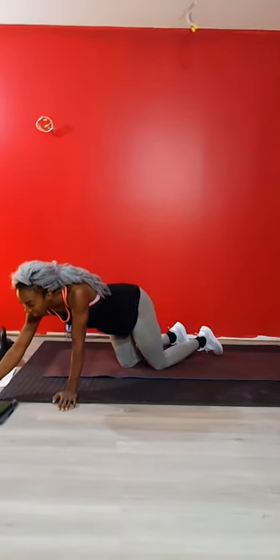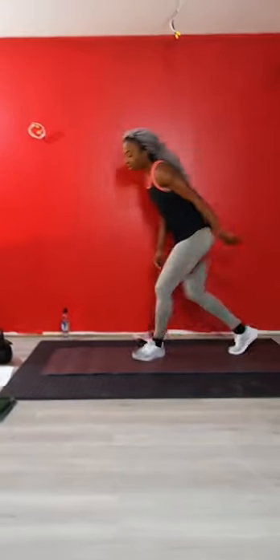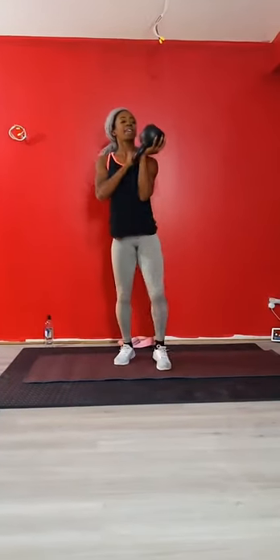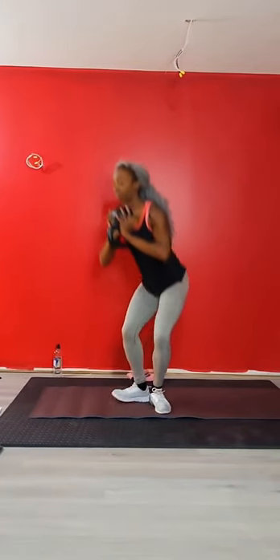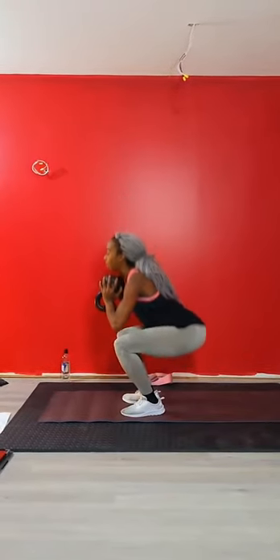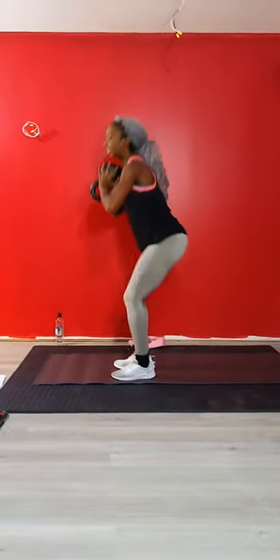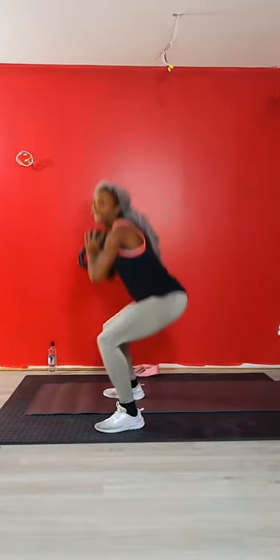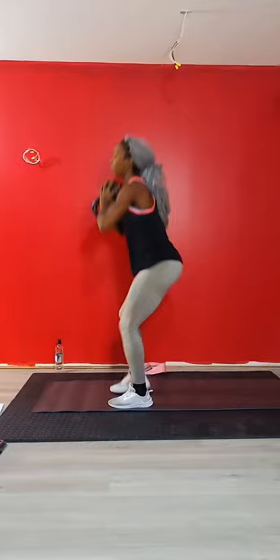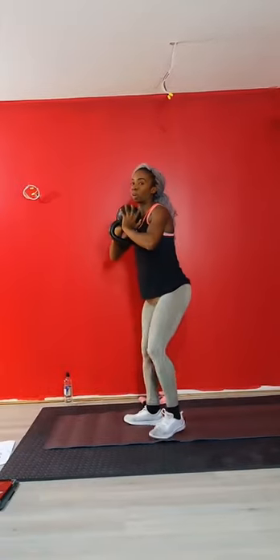Ten second countdown. Narrow to wide squats - I'm doing that with a kettlebell. Narrow stance, come up, wide squats, narrow, wide. Hips always going back when you squat, sending your knees apart all the time. We're 15 seconds in. Chest up - I want your chest to stay up, not collapse towards the ground.